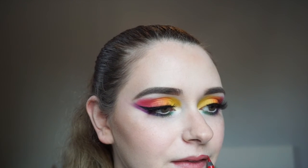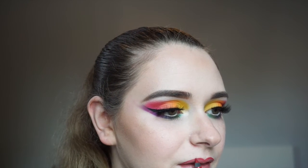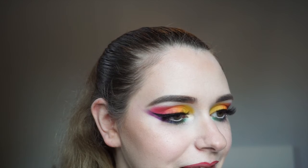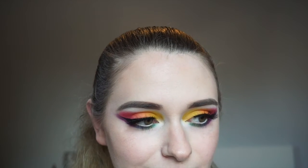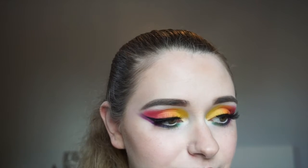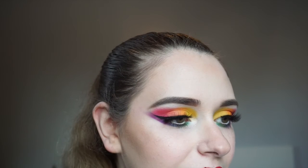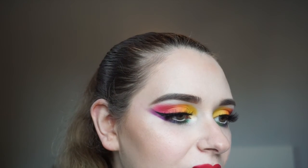For lips today we're going with a bold red lip. For lip liner I'm using the NYX Slide On Glide On Stay On waterproof extreme color lip liner in the shade Red Tape. For lipstick we're going in with the NYX Soft Matte Lip Cream in the shade Monte Carlo. To finish and seal everything in I'm using the Morphe continuous setting spray.